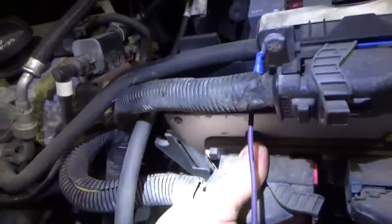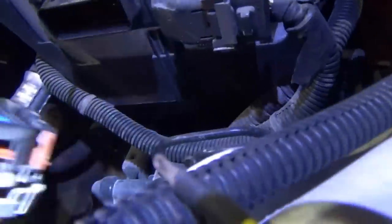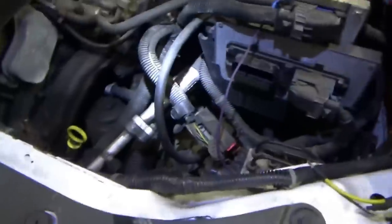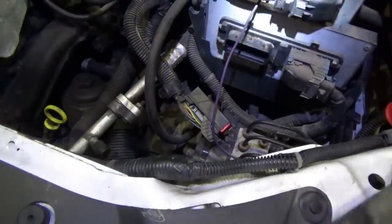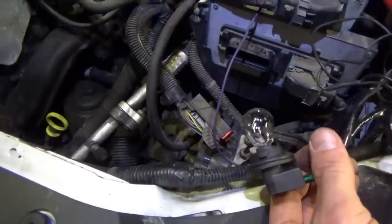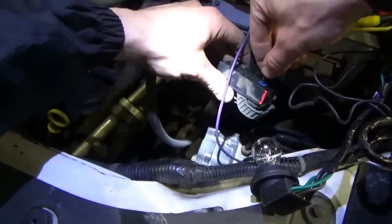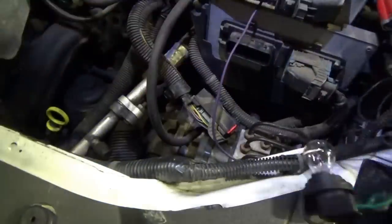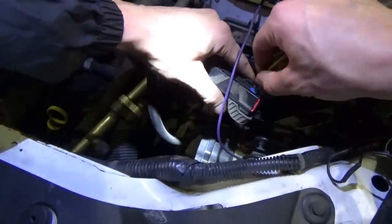The connector's a little crusty isn't it. PCM connector C1 is unplugged — moment of truth. Is it going to be a bad ground? If it is, this will be way too easy. Test light to a known good ground — it lights up. Let's check this pin — there it is! Test light is on at the good ground pin 73, making good contact.